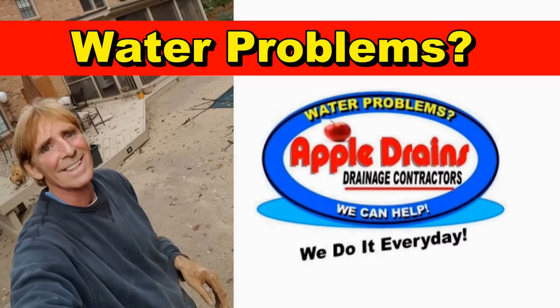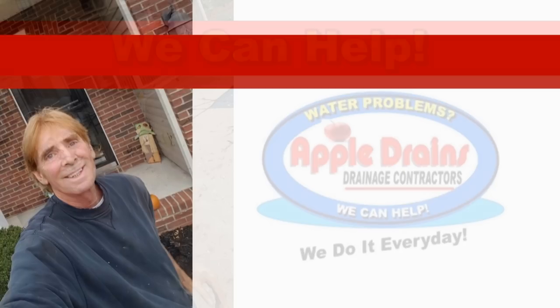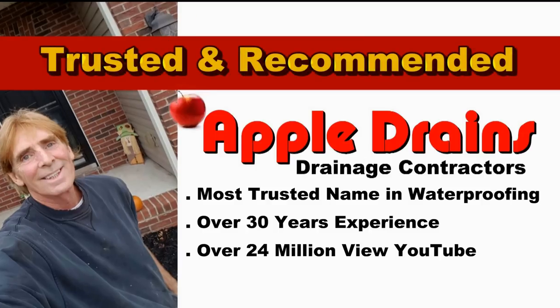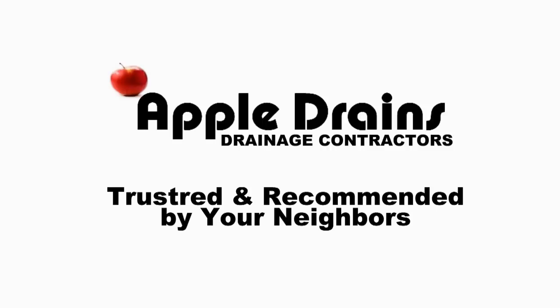Before I show you the next example of a French drain, I wanted to remind you about live help — video consultation via Skype or FaceTime. We can help you with everything from project planning, materials, answer any questions, and really give you the advice that you need — help you understand how water moves through the ground and through the gravel into your system. Sign up online, just $50 this month through December.